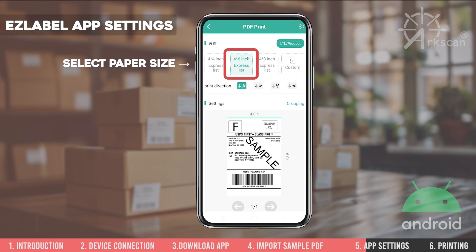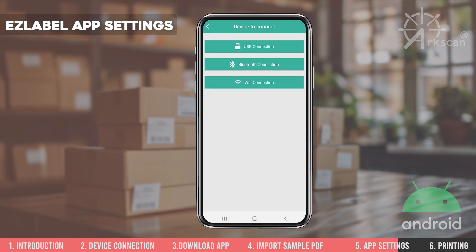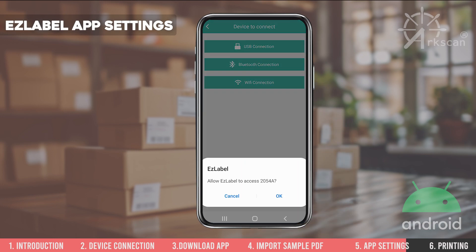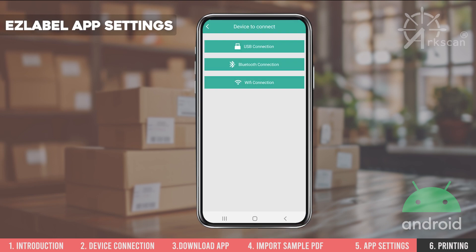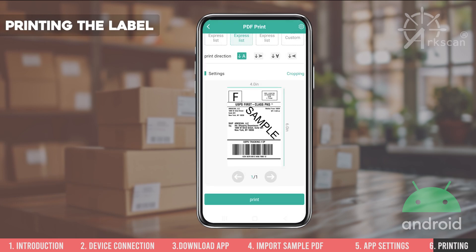For this example, we are using a 4 inch by 6 inch label. If your label size is not listed, tap on the Customize button to create the proper size. Tap Print, and then USB connection. When prompted, tap OK to allow permission, and then tap the Print button.